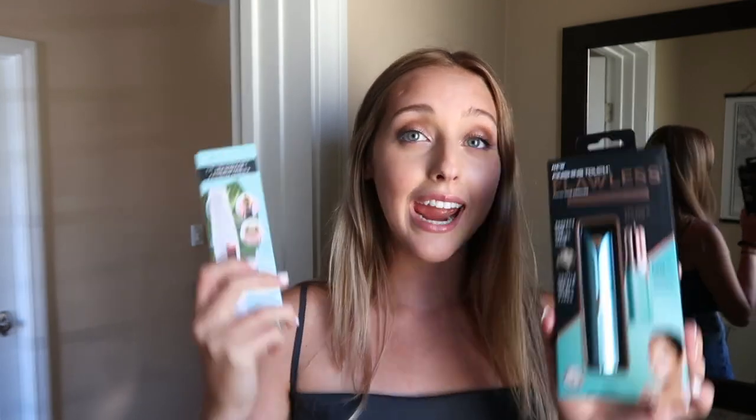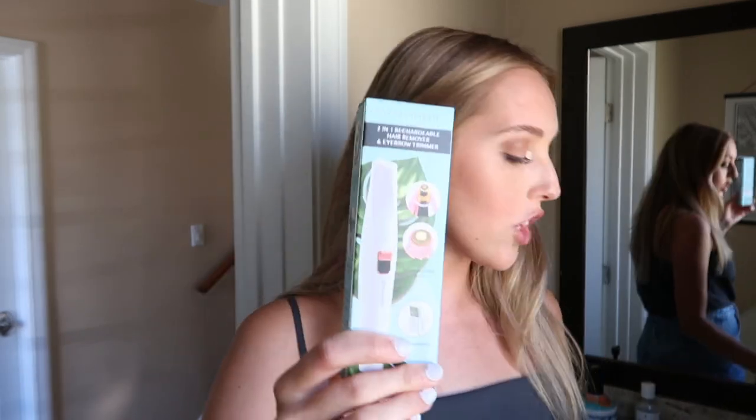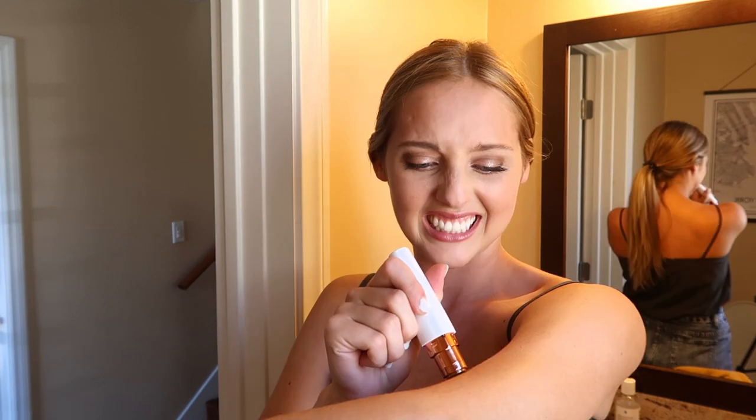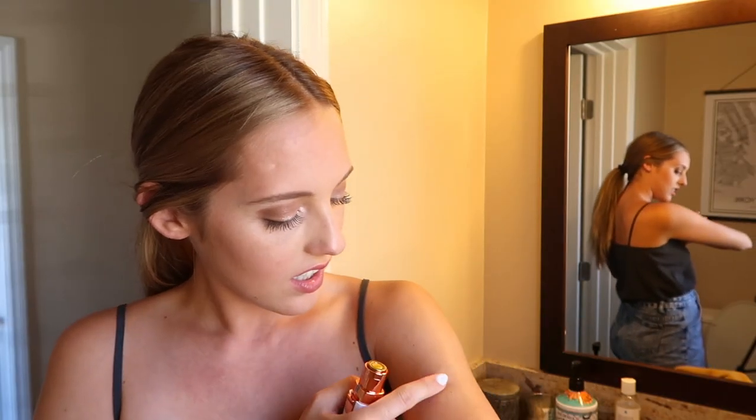I'm in my bathroom to try out two hair removal items — both good for eyebrows, facial hair, armpits, all of that. I pulled my hair back because I don't want any incidents. The first one kind of looks like a mascara. I'm nervous — I'm scared to do it on my arm. It did get a little bit of the hair, but I really had to keep going back and forth. It kind of works a little bit.